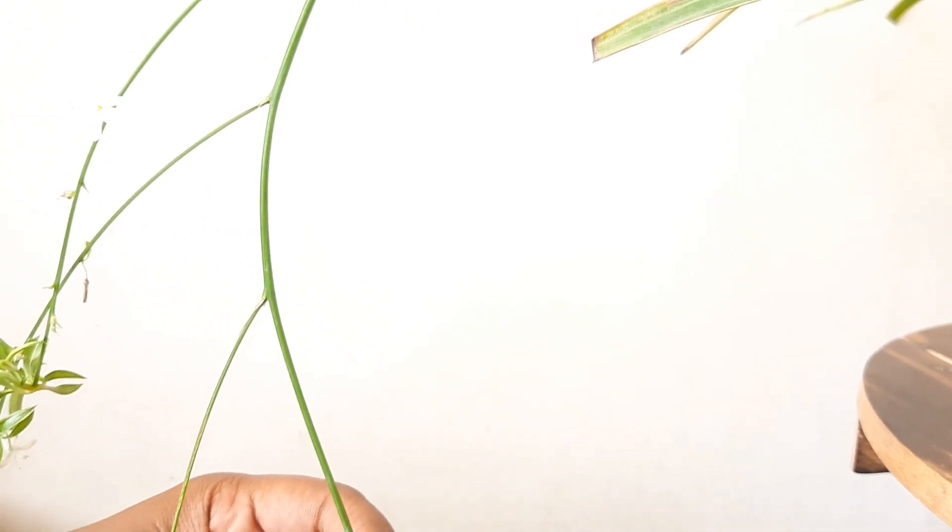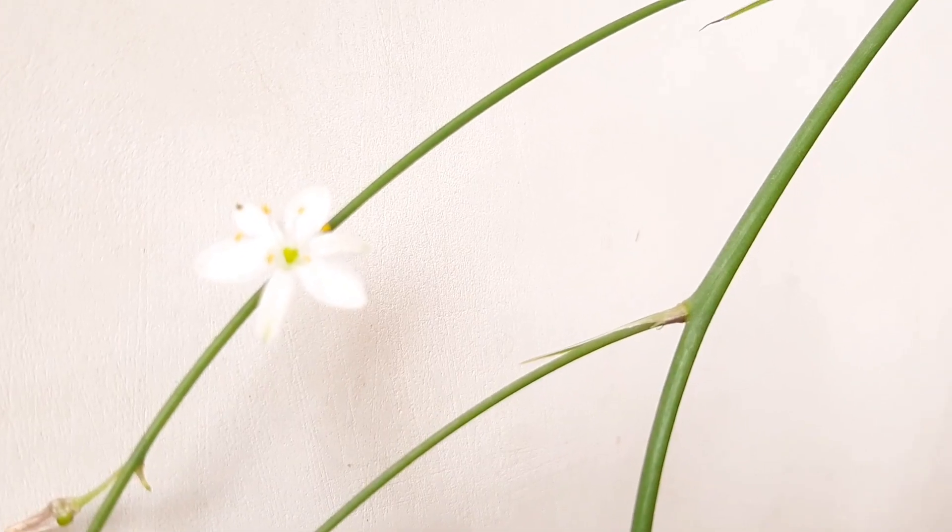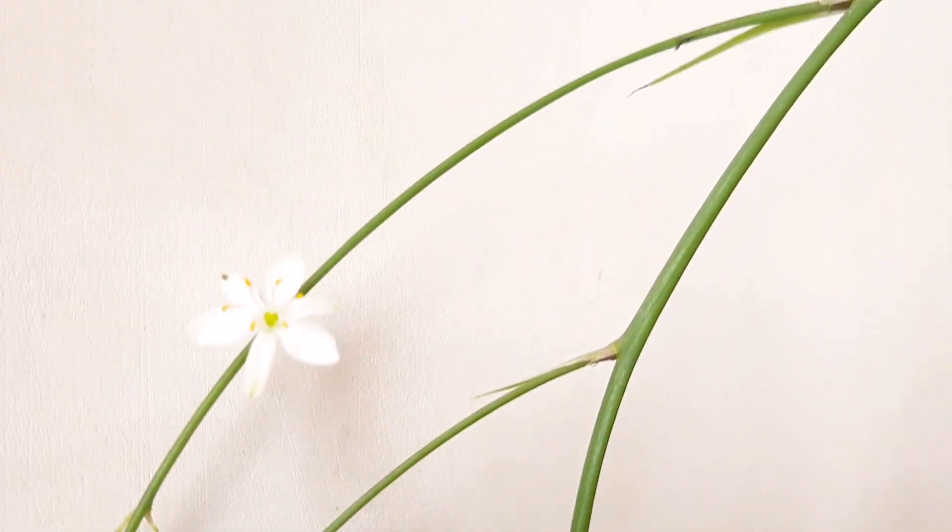Spider plants are beneficial indoor plants. They are beautiful as well as air purifying. If you want to buy spider plants, please go ahead, because they are very beautiful plants.